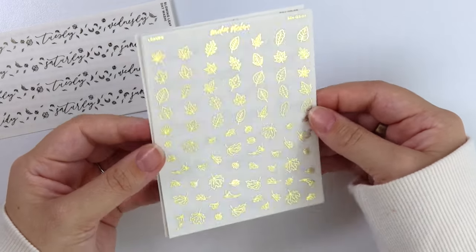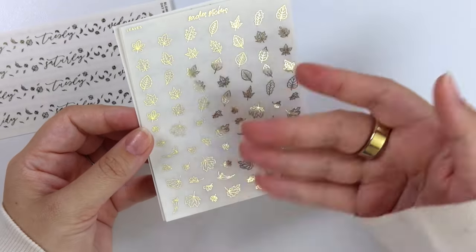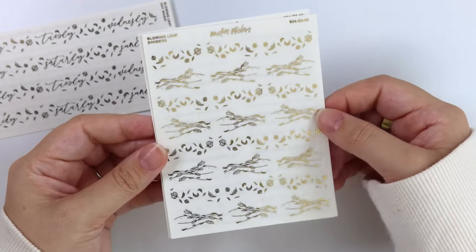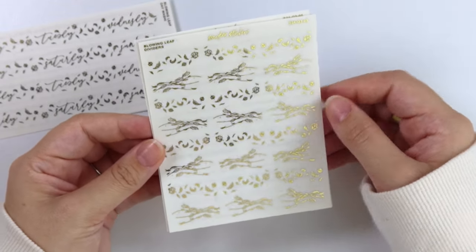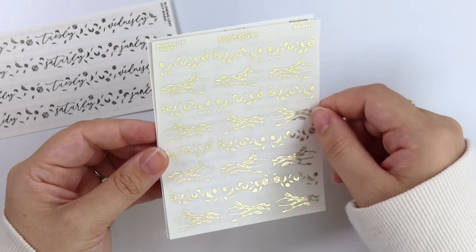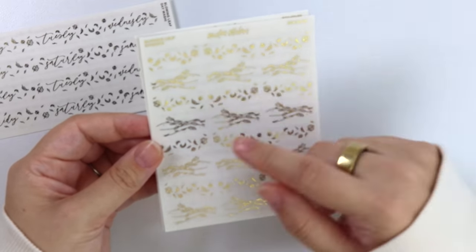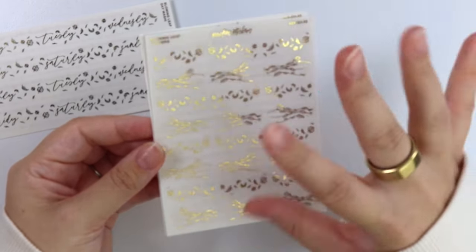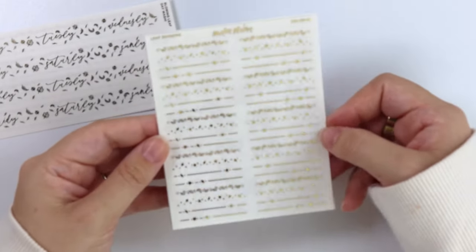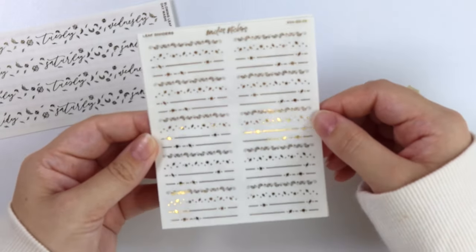Next we have just some regular leaf deco. You have some flat ones and then some that are kind of like almost falling. Then we have these blowing leaf dividers — they're not like full width, they're more like one inch-ish. So they won't take up like the full width of a column like a divider, but this is more of a deco-y feeling. And here are the actual leaf dividers, which do span the full width of the column. So just a different variety of different leaf dividers.